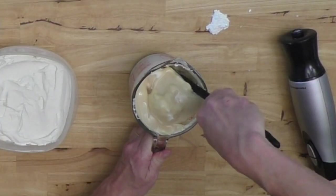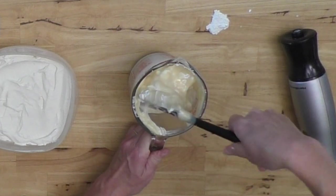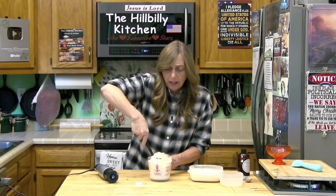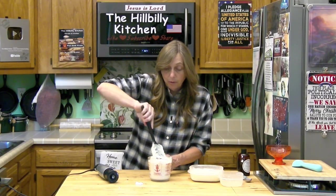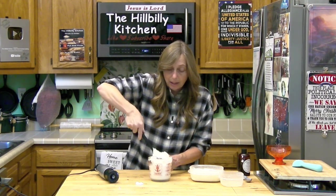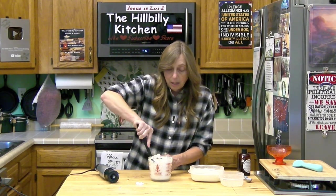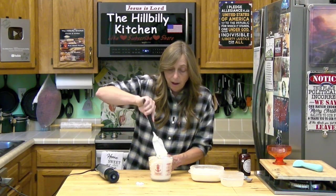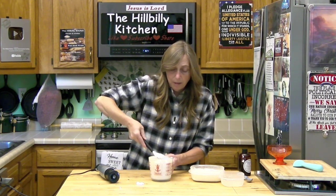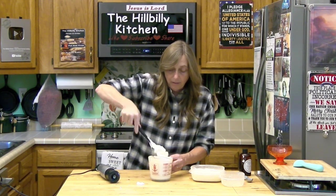Cover it and put it in the freezer. It will freeze in about four or five hours, depending on your freezer — I usually do it at least overnight so it's good and stiff. This is a great recipe if you need ice cream for a cobbler and don't want to run out to the store, or at Christmas time when you want a little scoop with a dessert but don't keep ice cream in the freezer.